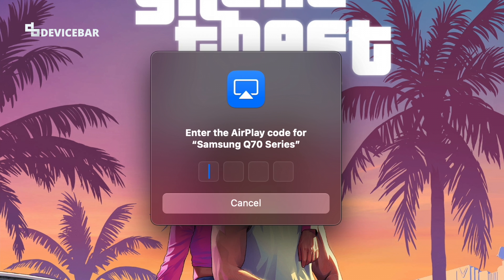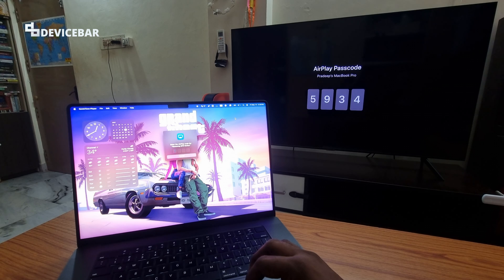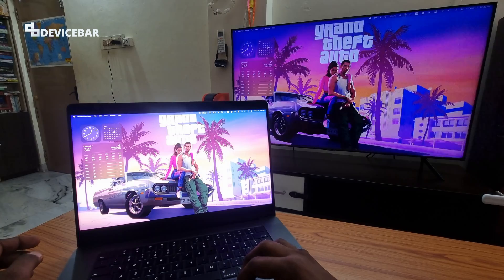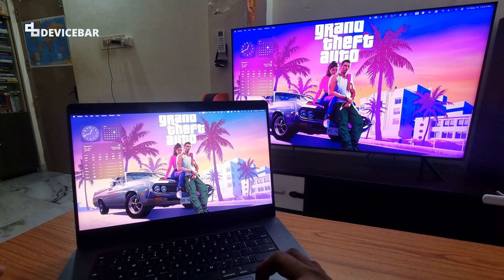Here you will get a pop-up for entering the pin code, which will also be available on the TV. That's all — the screen mirroring is now complete. We have successfully connected our MacBook Pro to the Samsung Smart TV wirelessly.